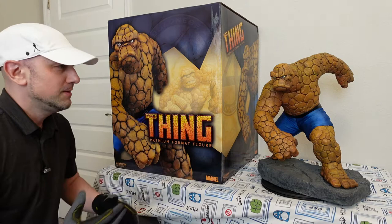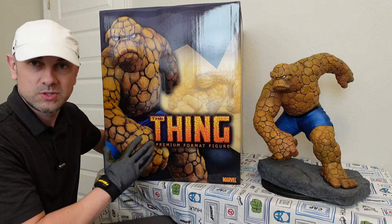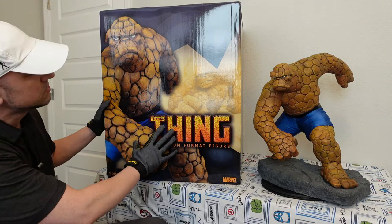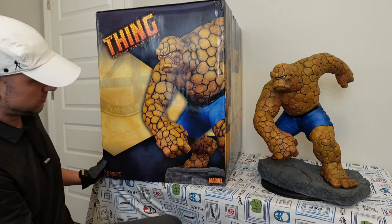This box, I think it's like the best box that I've ever seen on a statue. I wish every box was this nice. I don't understand why so many statues have a box where you can't even see the statue — all you could do is read the name on the outside. But I like this because if it's stored away, you could see what it is without having to open it up. It's awesome.